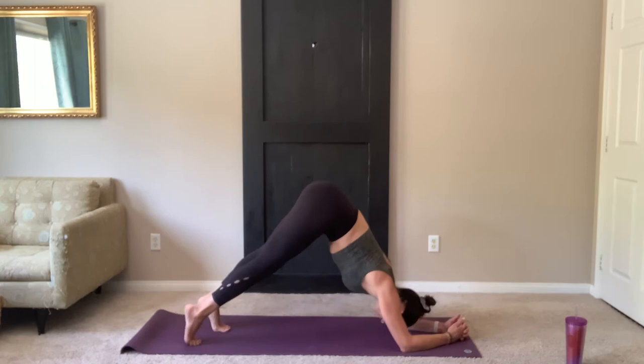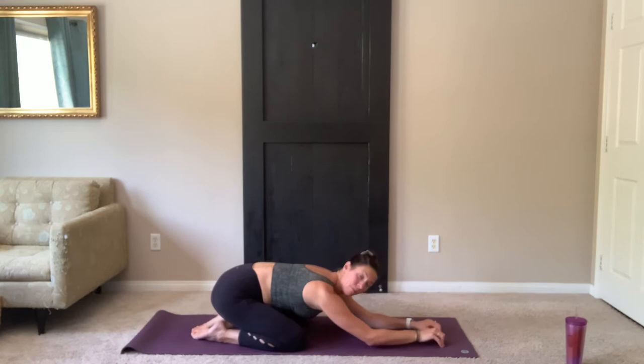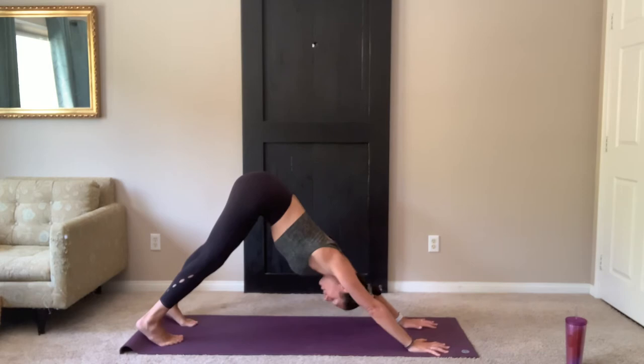On your next inhale, start to lift the hips up. Walk your feet back to dolphin. Two breaths, breathing in and out through the nose. On your last exhale, knees down. Sit your hips to child's pose. Remember you can come down to child's pose at any time during your practice. Make sure you're listening to your body. Take one more breath.